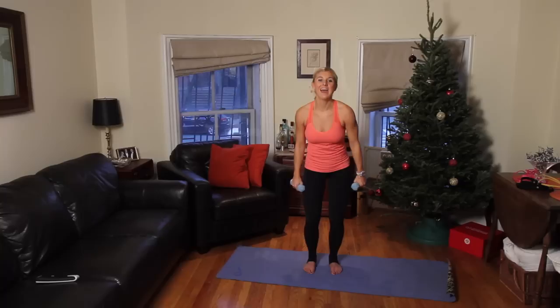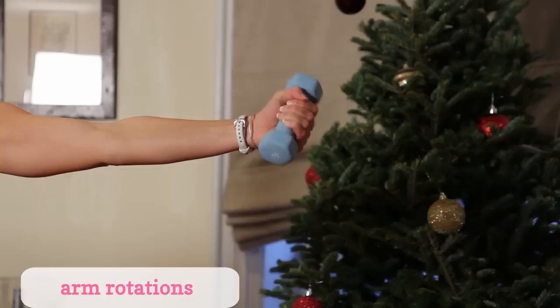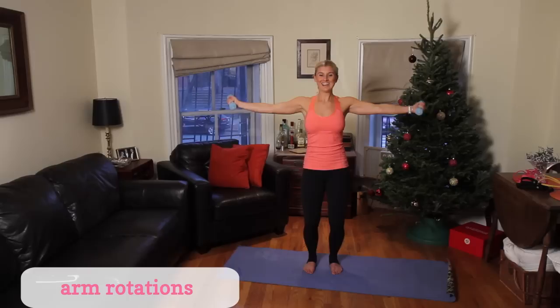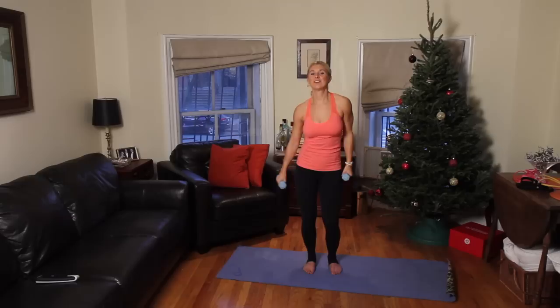Shake those arms out. How do they feel? Next, we're going to bring them out to the side and we're going to rotate up and down. Again, bend those knees, tuck those hips, and engage that core. Your arms are probably going to be shaking. Let's do 10 — 8, 7, 6, 5, 4, 3, 2, 1. Give those arms a shake.